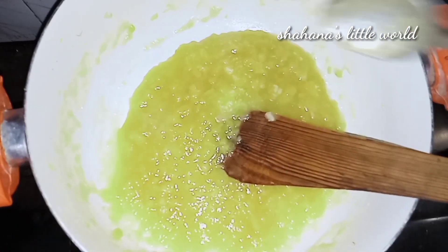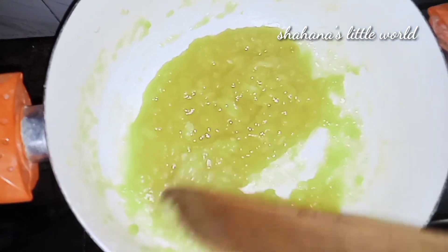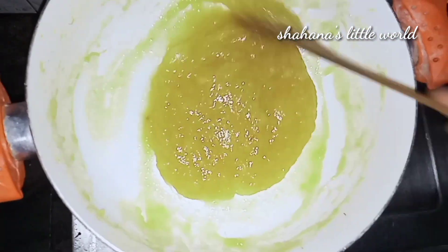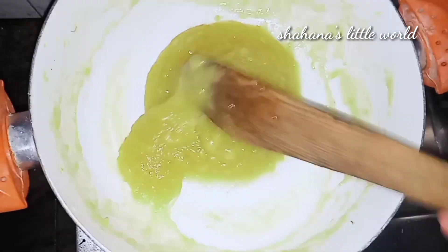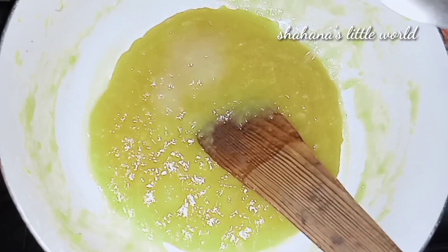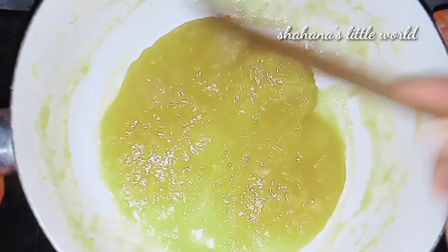Now let's see how thick the paste is in the middle of the pan. I will add 1 tsp of vinegar to the lemon juice.